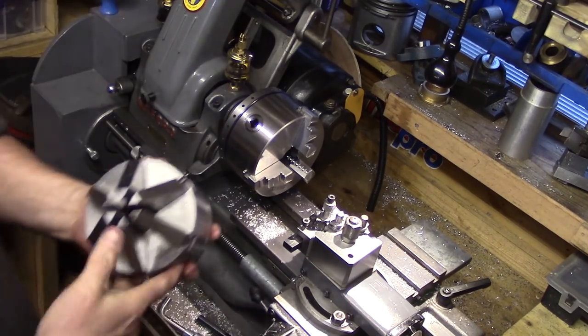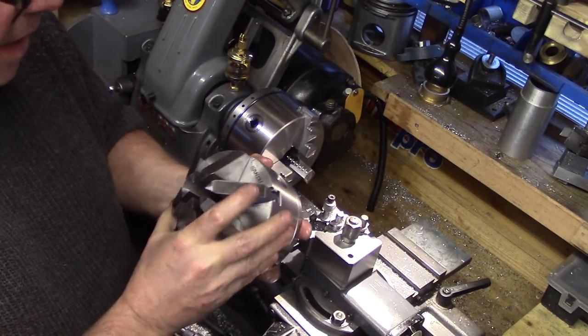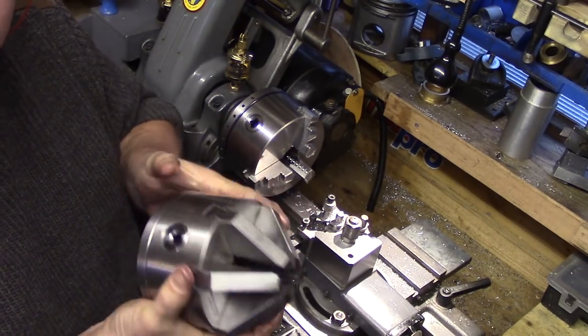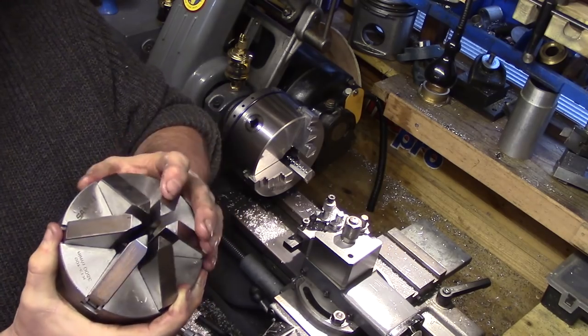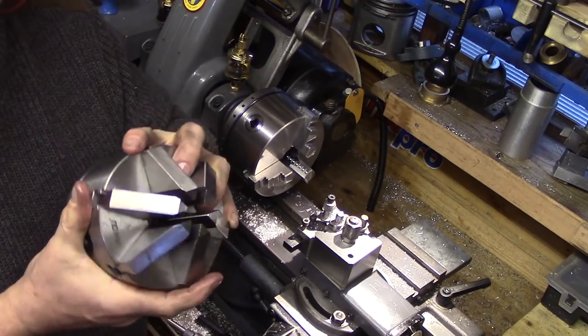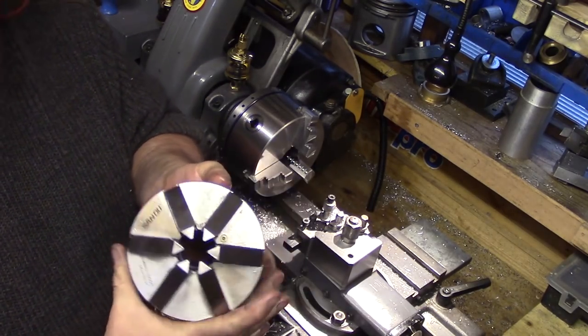I also own the K13-100 six-jaw special purpose chuck from the Sanyao chuck family and have been very pleased with its quality — it gets used regularly for general turning of small shafts and other delicate materials. This chuck with its long jaws and increased holding versatility has got me out of jail on many jobs which my other chucks would have struggled to accommodate.